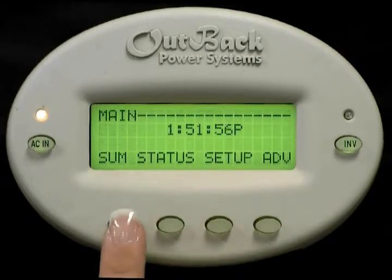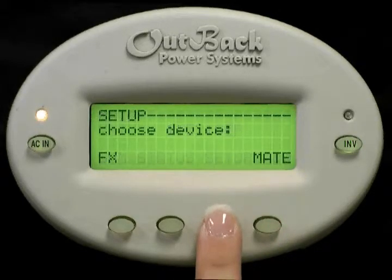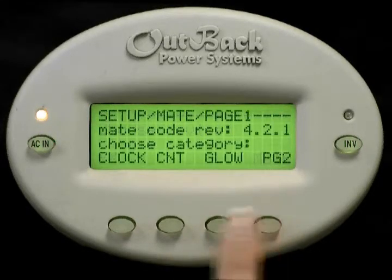From the screen you have the options of summary, status, setup, and advanced. Select setup. Select mate. Select clock.